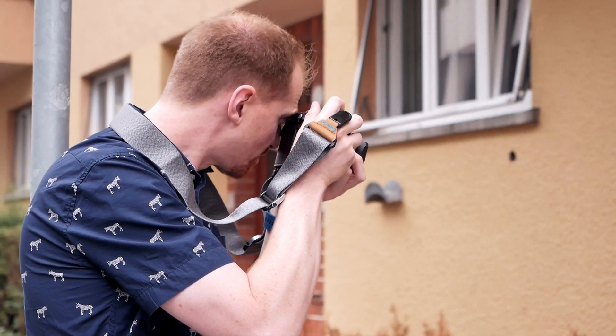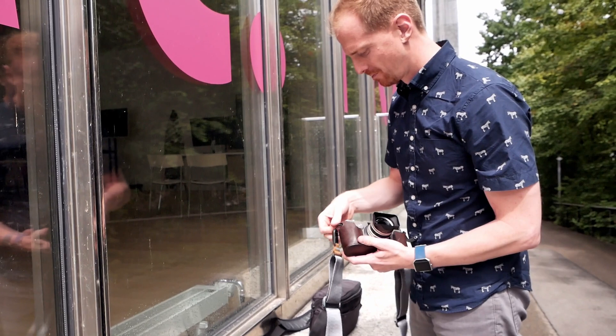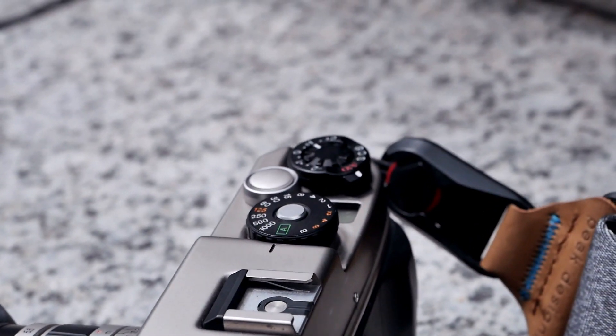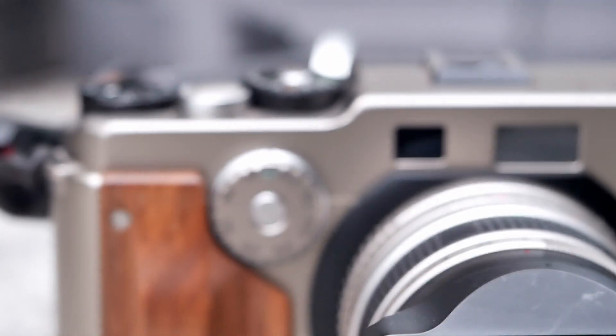Besides shutter speed, the LCD also displays useful information like remaining battery power and the ISO setting. In addition there is an exposure compensation dial on the very right on top of the camera, ranging from +2 to -2 EV, selectable in half stops.